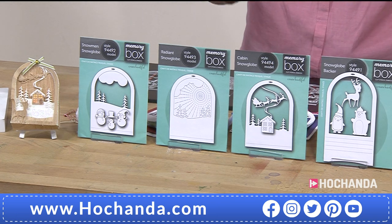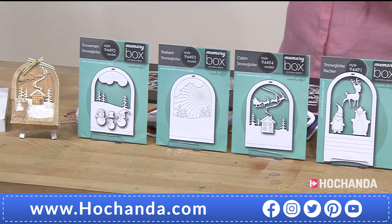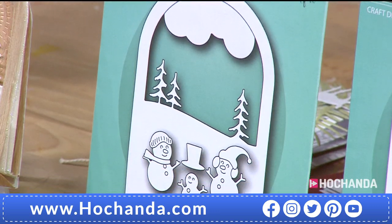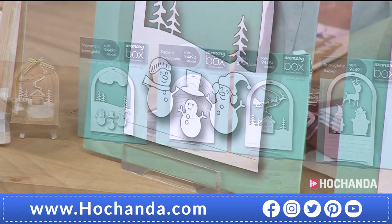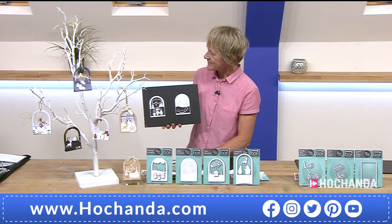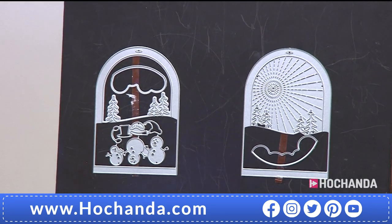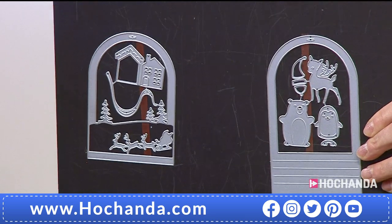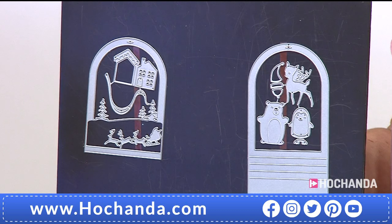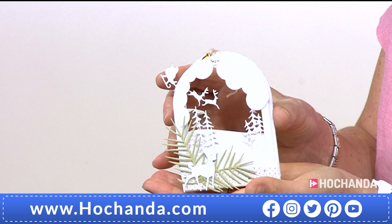Let's take you through the dies we're getting here. Why do you love these dies so much, Tina? Well, there's so many ways you can use them. You don't have to just use them as the globe — you could use them singly, cut them down and use them onto a card, or do double-sided effects as well. They're just beautiful. And you get so many dies in here — I can't believe the price.